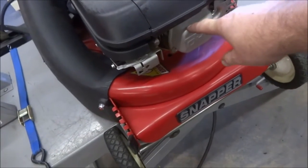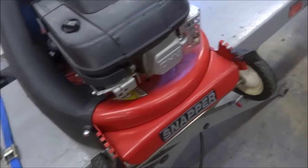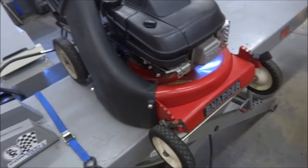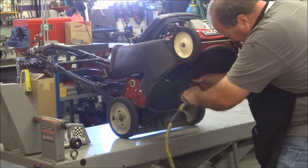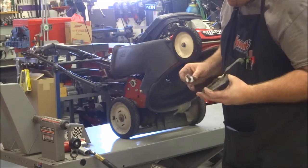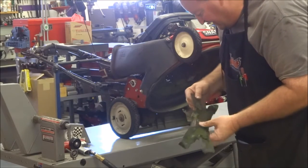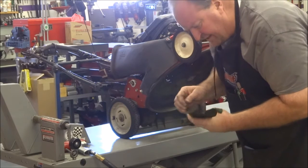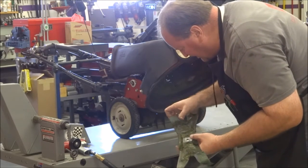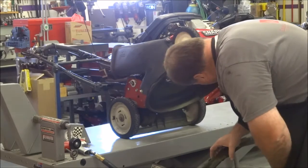I did change the intake valve stem seal on this once before — it started puffing a little bit of smoke on startup, which means that seal needs to be replaced. They're quick and easy to do. Now let me set the camera up and we'll clean the deck and balance the blade. The blade's off — I'll go ahead and clean it. You can see I still have anti-seize on the bolt from last time. I'll scrape this off and inspect the blade. It actually doesn't look like I've hit anything — I keep the yard pretty clean. So I should just be able to put a fresh edge on it with a roll-lock disc and balance it.